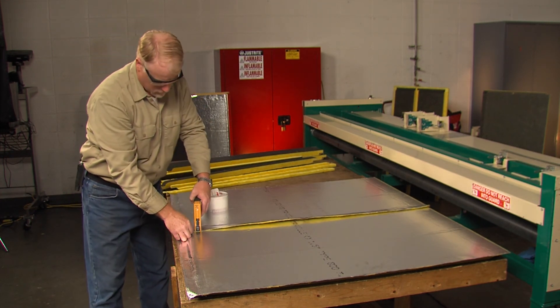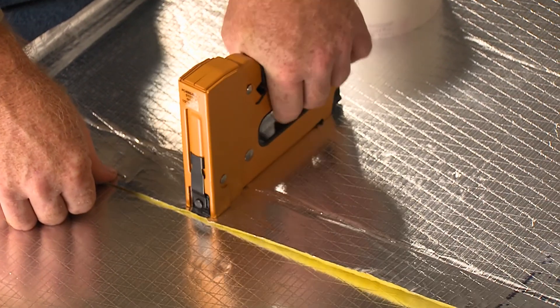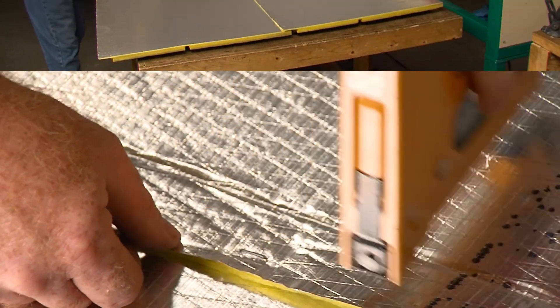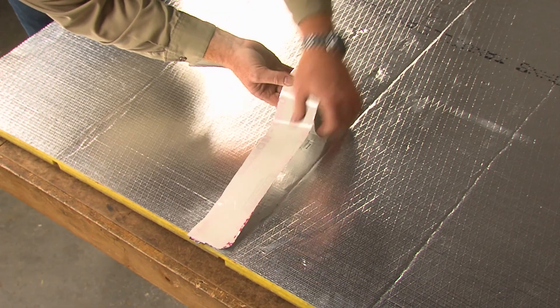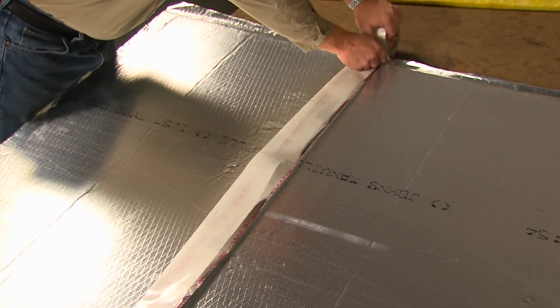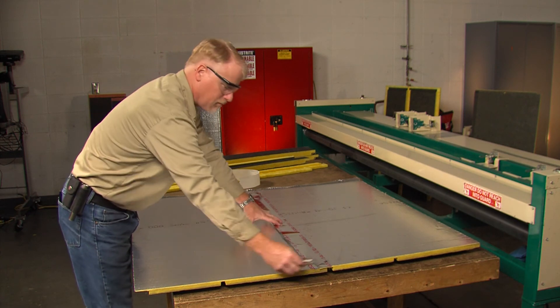Use the stapler and tack the stapling flap in place. Apply the tape equally on both sides of the seam. Rub the tape down with a squeegee so that the scrim pattern is visible through the tape. This assures there is a solid adhesive contact with the duct surface.